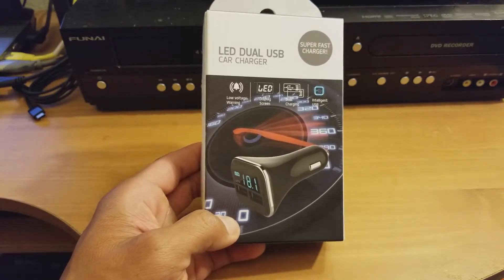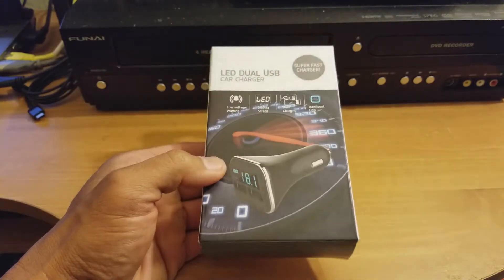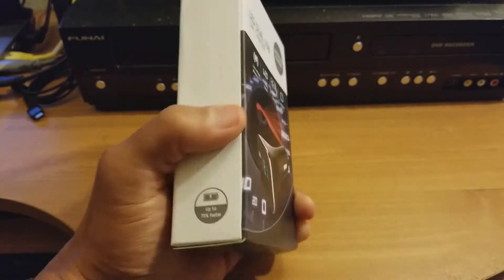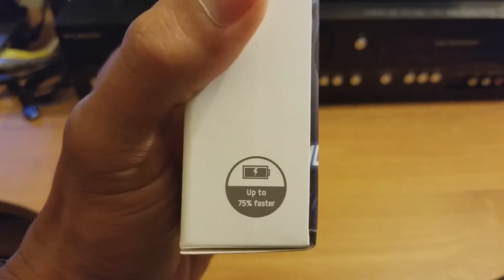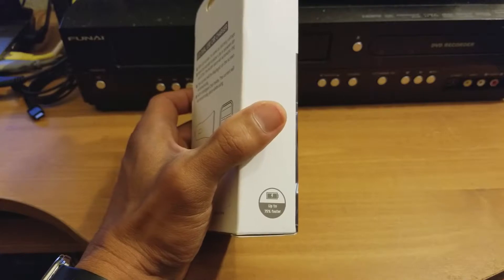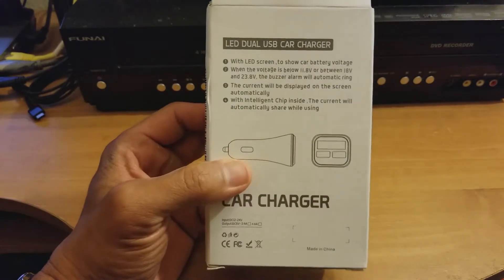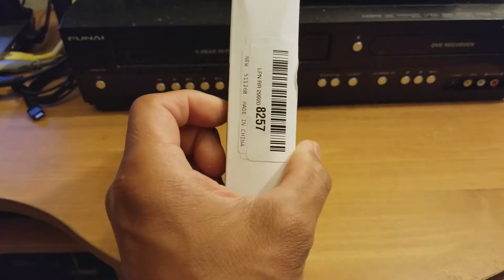Right now I'm filming this on my new Note 8 and I'm putting my notes together for that review coming real soon. Here's the front of the box — the sides are really nothing. It says up to 75% faster. The specs: dual output is 5 volts, 2.4 or 4.8 amps per charge. Here is the back — you can pause and read it yourself. The side is just a barcode and the same 'up to 75% faster' claim.